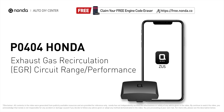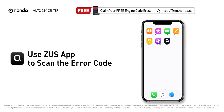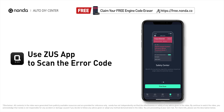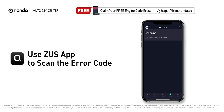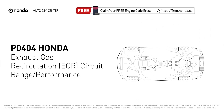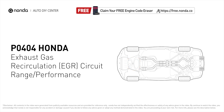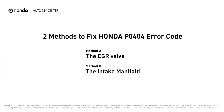This P0404 repair video is dedicated to Honda drivers. If your Honda is getting a P0404 error code, this video will show you two practical solutions to fix the error code at home. Use the Zeus app to scan your vehicle and see the error code P0404 — it indicates that the engine control module detects the EGR valve or sensor is out of specification range, or its performance has gone out of specification parameters.